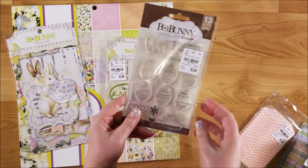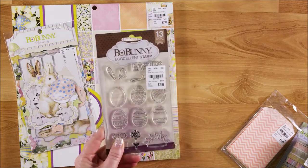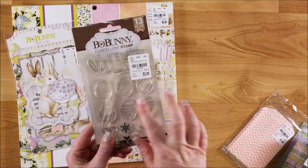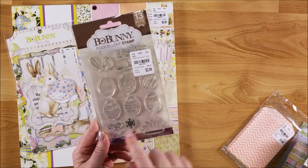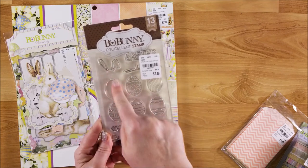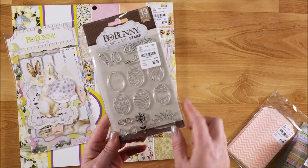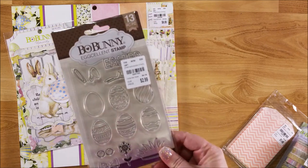Really pretty. And then I picked up this stamp set. It just says Easter and then it has all the Easter eggs. You can make it look really cute like a bunny - there's glasses and a bow, flowers and grass. So that'll be really cute to work with.